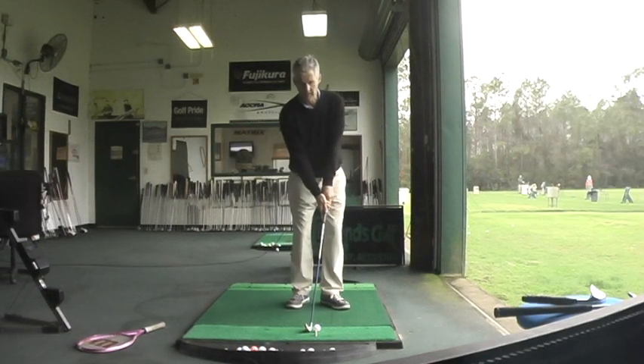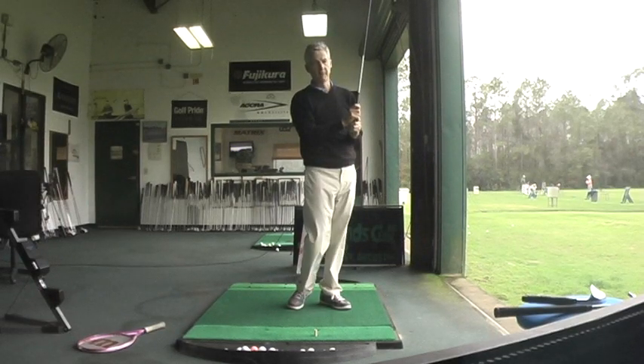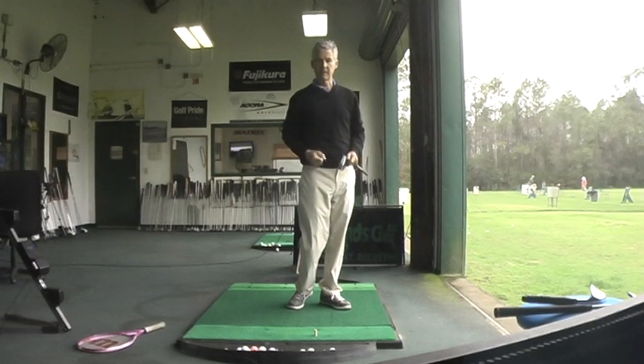So learn to catch it on the rise for better contact and less stress on the body.